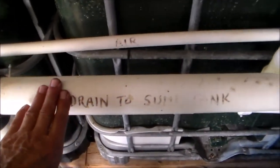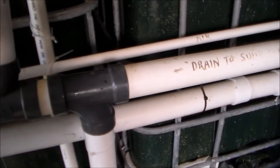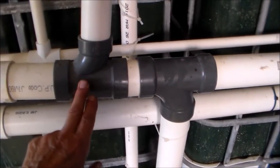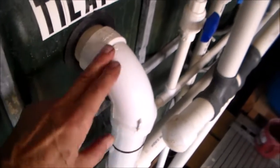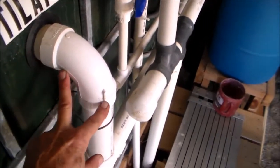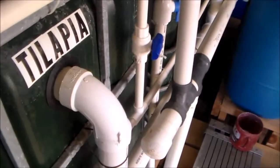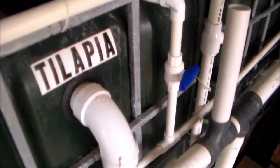This is going to the sump tank. What was happening was it was getting an airlock and not allowing it to drain quick enough. So what I did is put a T in and then a standpipe — all that's doing is venting this area right here. I need to eliminate an airlock that would be at this elbow, so I'm going to replace that elbow with a T and let the T come up and vent the overflow.